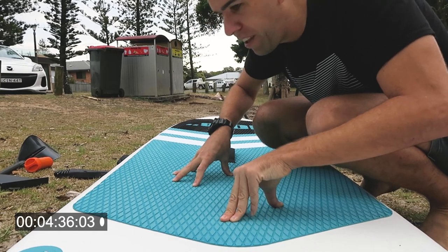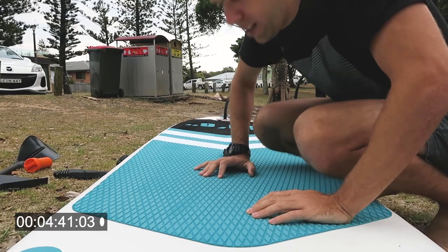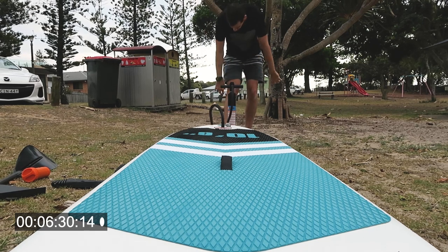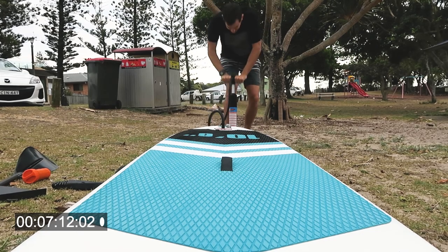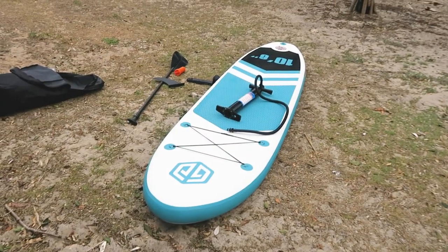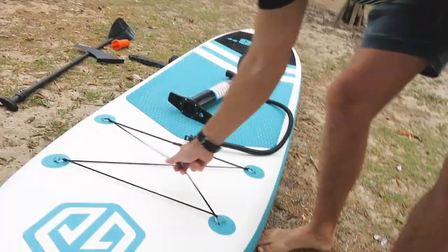It's getting there — really pretty firm. The idea is to get it to about 15 to 17 PSI, and it's really solid already. It'll be interesting to see how stable it is. I'm going to put a bag on the front, or maybe on my back, until I get out past the breakers, and then if I feel comfortable and can balance, I'll go all the way out to Cook Island to find some turtles.